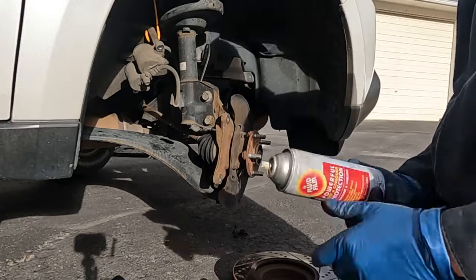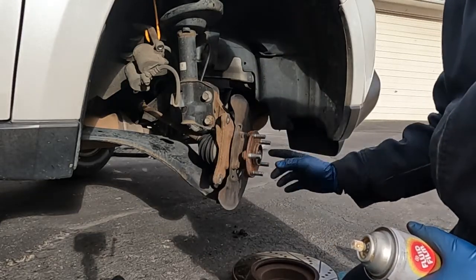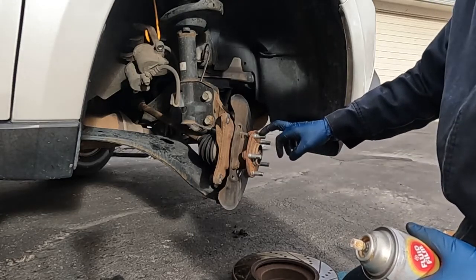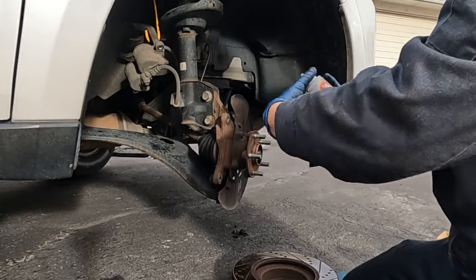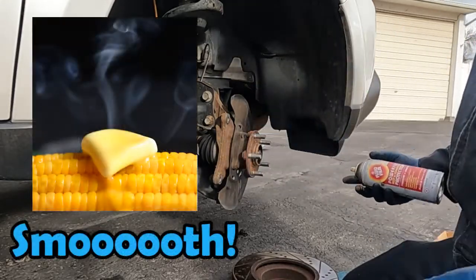Once that looks good, what I like to do is use some fluid film. If you don't have fluid film, just anti-seize is good enough — just a little rust and corrosion inhibitor right on the hub face. You're not getting it on your wheel studs, just right there on the face. That'll help the new rotor come off easier in the future if it needs to be removed for future repairs.